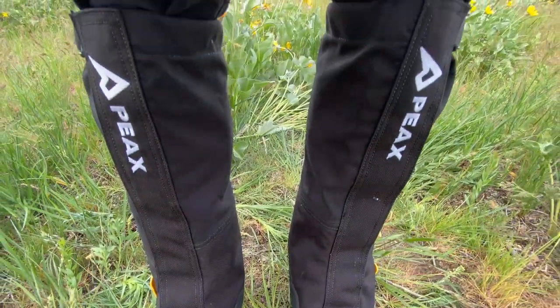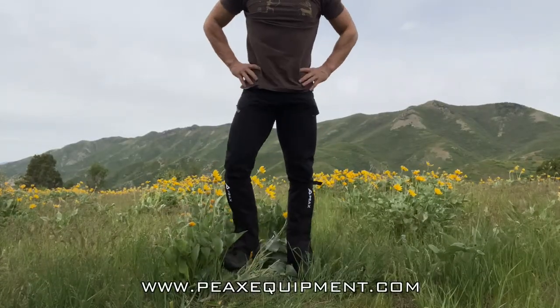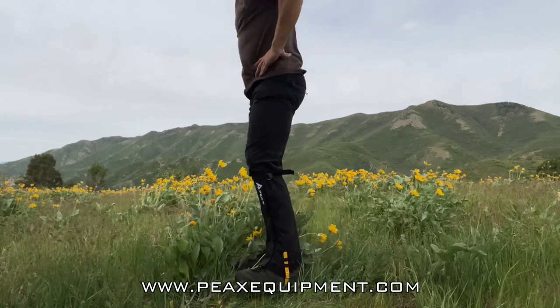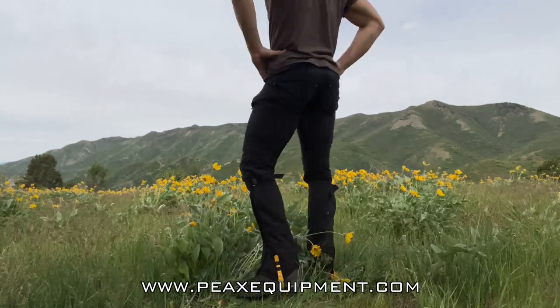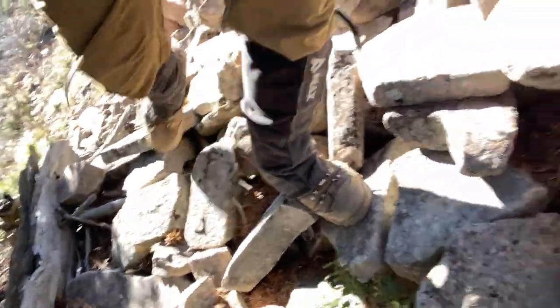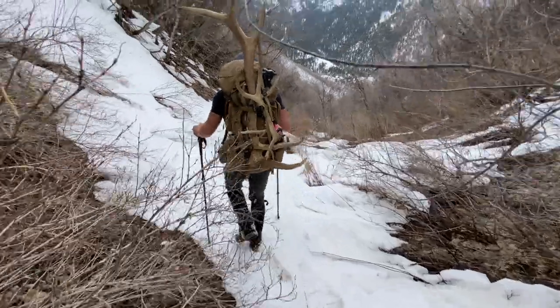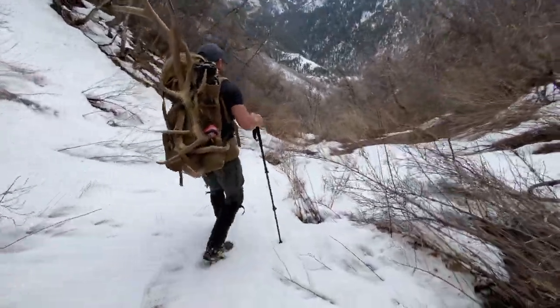Fasten it, cinch it down to the top of your leg, lock it into place, and you now have your gator fully set up. For me, gators are something I'll wear usually all year long. This height of gator I'm usually running from end of August all the way into May. I need to wear them most of the year — whether it's because of brush, snow, cactus, rocks, water, anything like that.